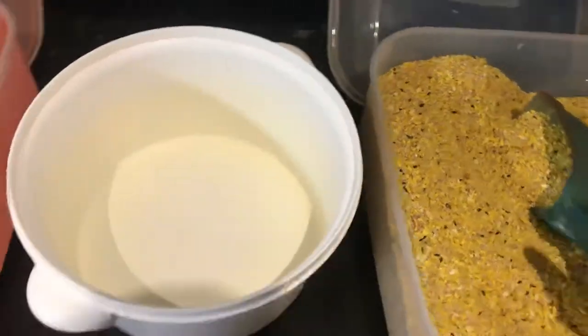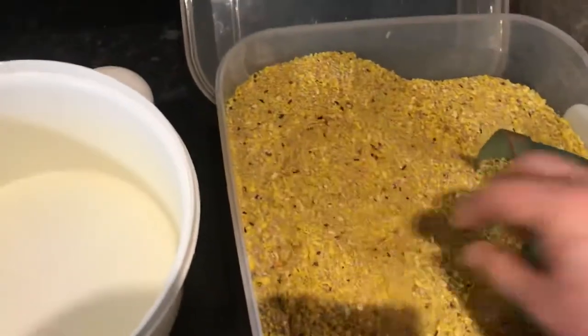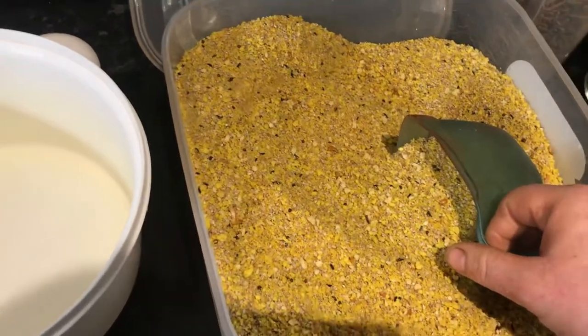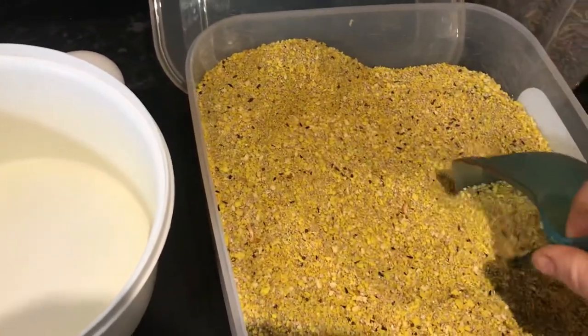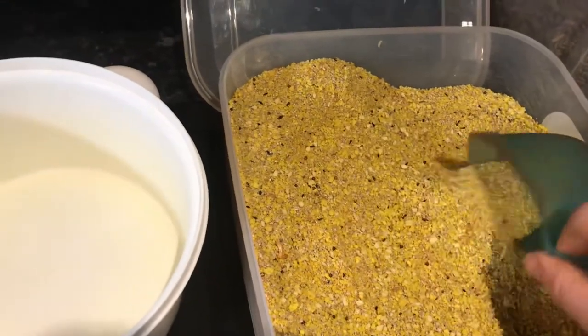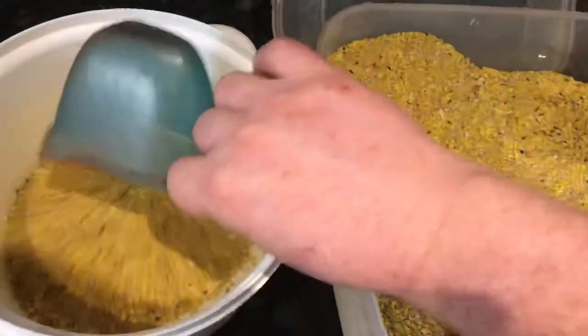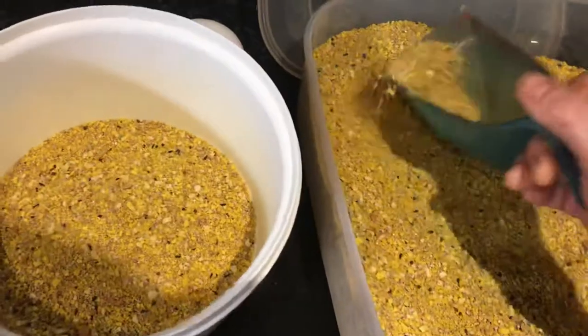Right, here goes. Before I show you how I do my soft food, in the house I have this tub that's already mixed up. I get a 10 kilo bag of egg food and 5 kilos of chip crumb, mix it all together and fill this tub which I keep in the house ready to use. So first off, two scoops of that mixture go in there.